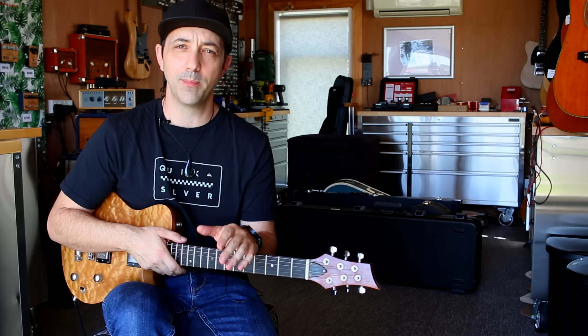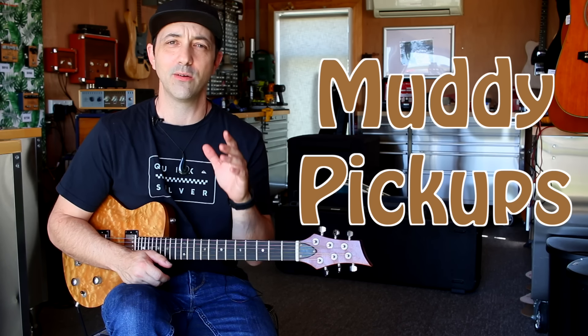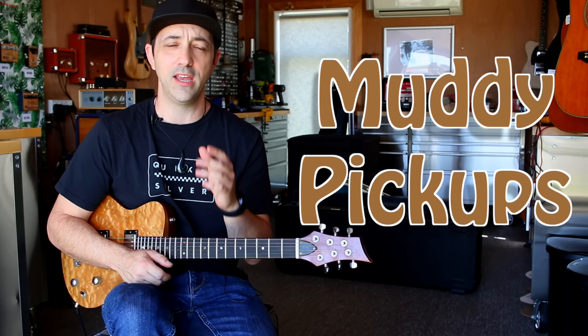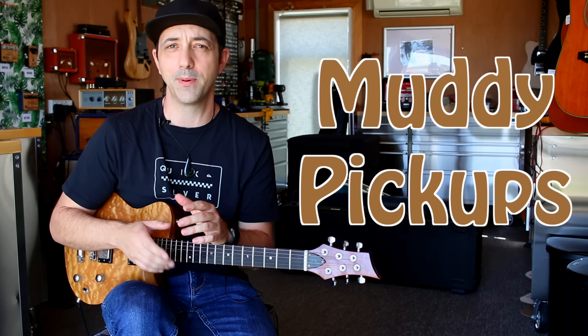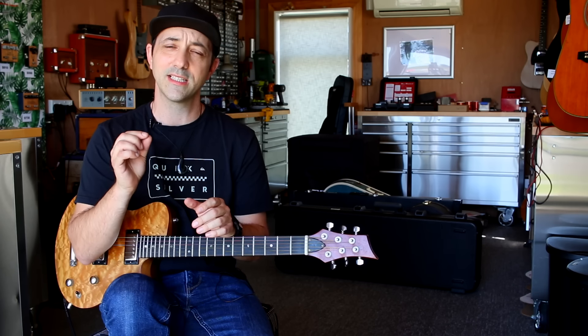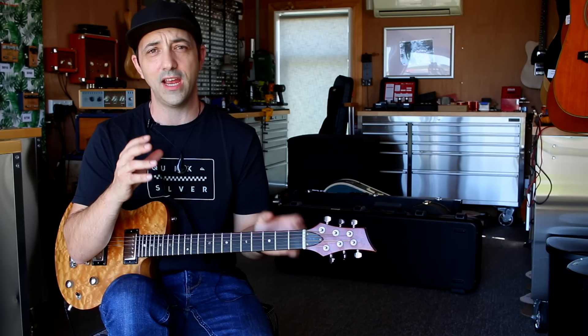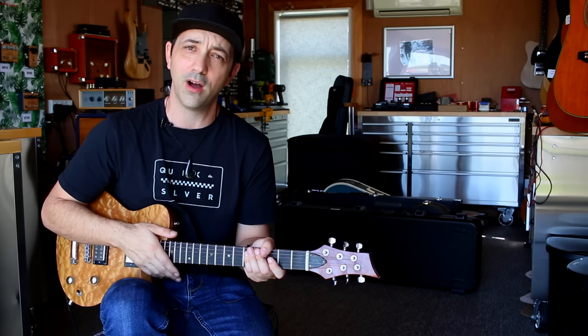Hey guys, welcome back. Today I want to talk about muddy pickups and ways that we can fix that. There's a really cool mod that I've used quite a lot of times to fix muddy pickups. It's not just for muddy pickups — it's really customizable and you can use it to tweak the low end to get the sound you really want out of your pickups without having to shell out and buy a whole new set.